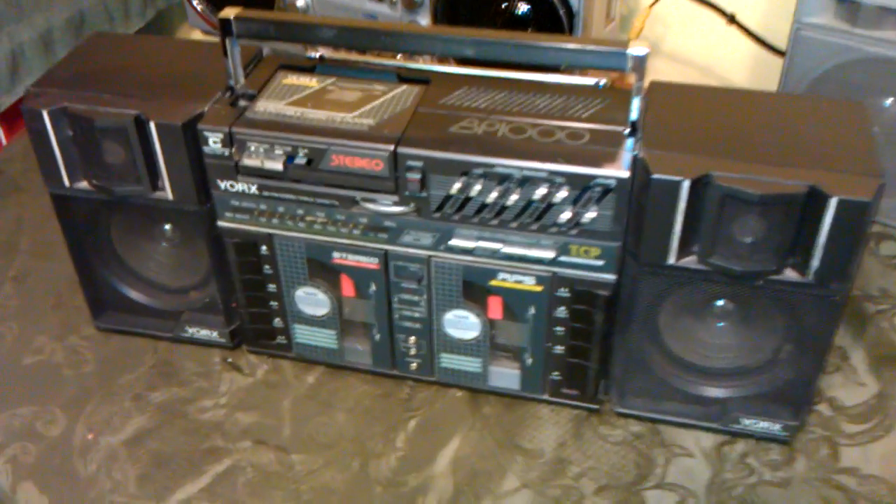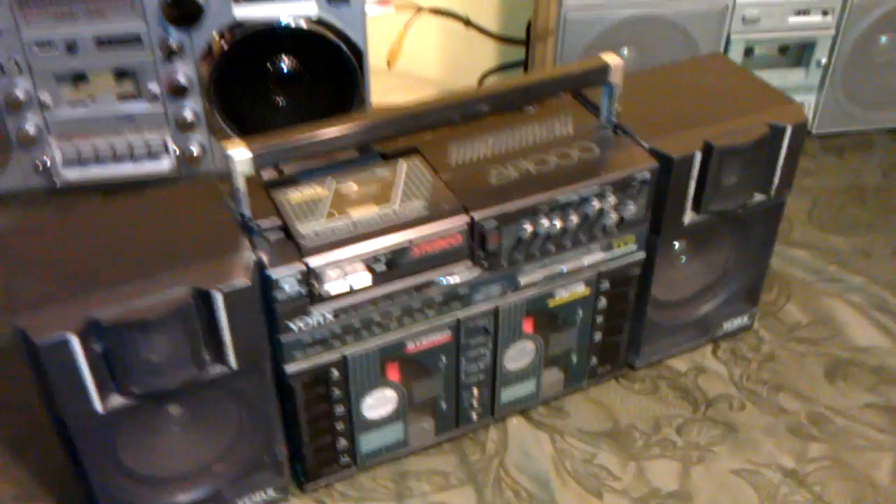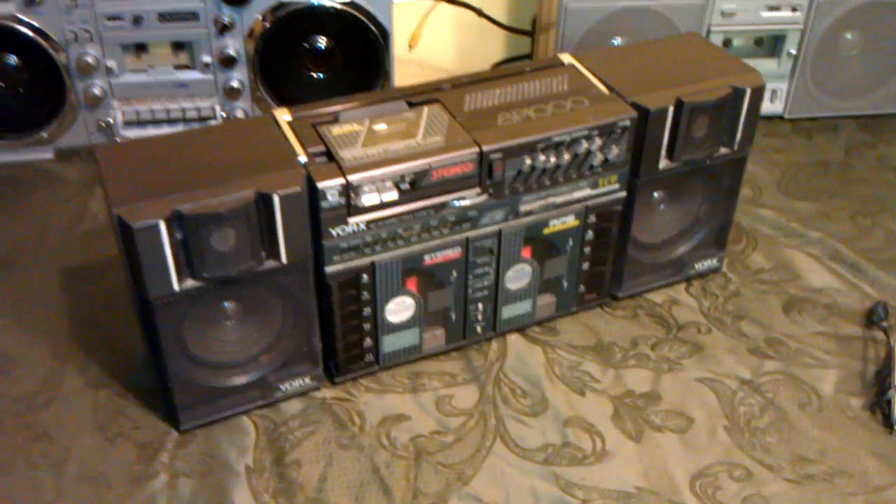Unique little 3-deck player with Walkman. I think these are kind of rare. Very fun. Nice design — good work, people over at Yorks.